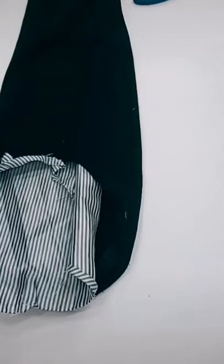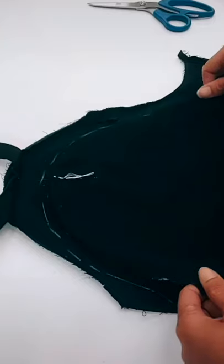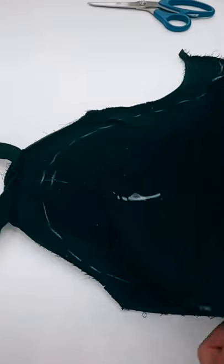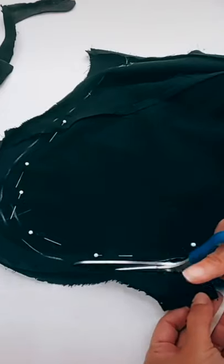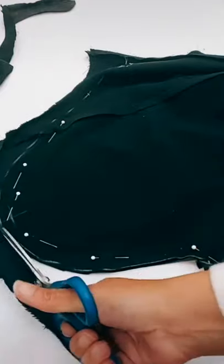Now I'm gently opening the sleeve with a razor blade. Next, I'm taking one sleeve as a pattern, marking two inches away from the vertex, and sliding the other one down mimicking the same curve.